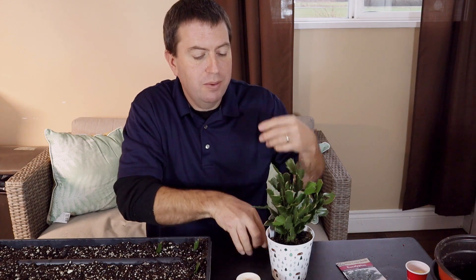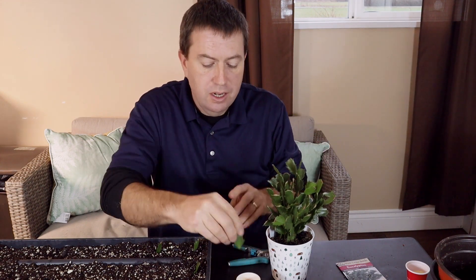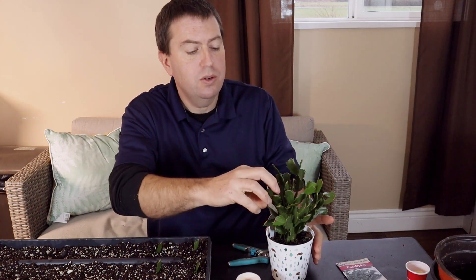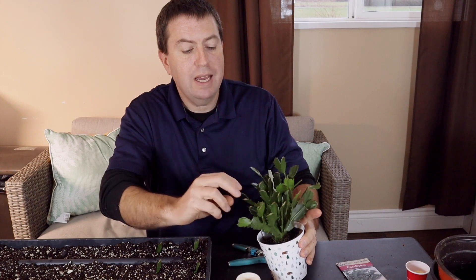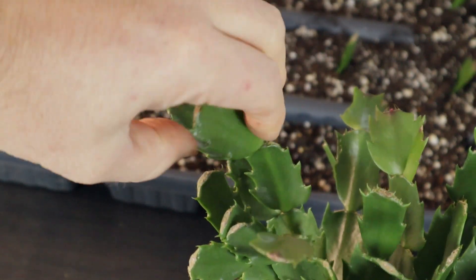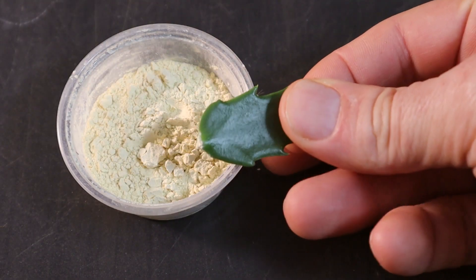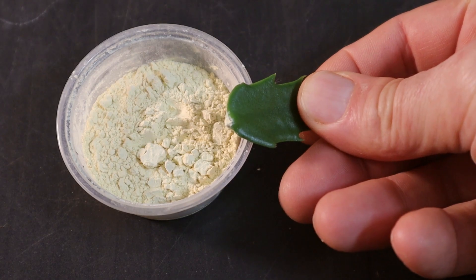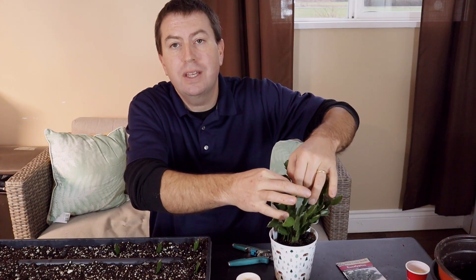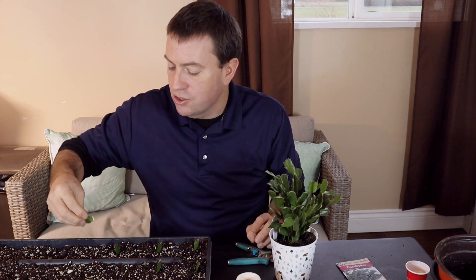On this second row in the tray I'm just going to dip them in the rooting hormone before I stick them. You can see I was using scissors here for some of the cuttings, and that can work just fine. The other way you can do it with Christmas cactus is just give them a twist like this and it should pop right off the end of the stem. I'm not sure it's going to make a big difference in terms of success rate - it's just a little bit quicker popping them off rather than using the scissors every time.